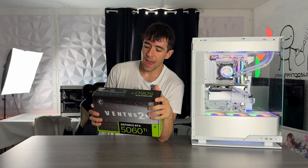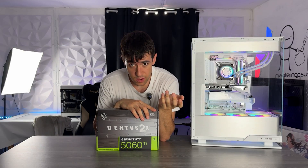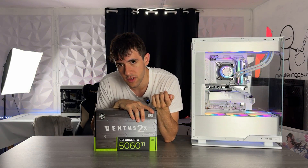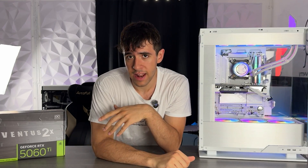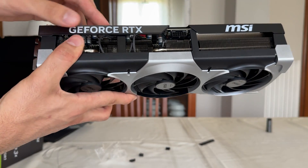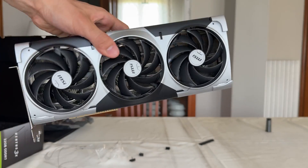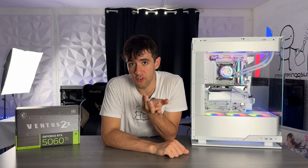These cards have been having fan issues. Mine doesn't have that, but it has a bit of coil whine, which you can fix by undervolting — but it's not good. I've had one unit with fan issues as well. I really like the Ventus lineup on higher-end models — I even got a 5090 Ventus for my personal computer — but on the lower end they haven't quite been doing what they should.